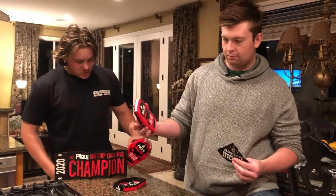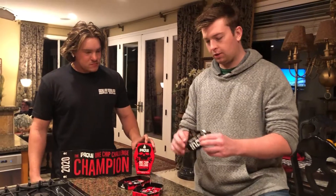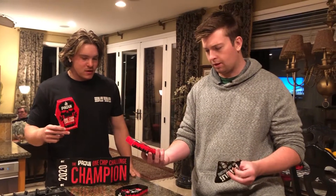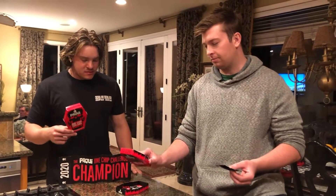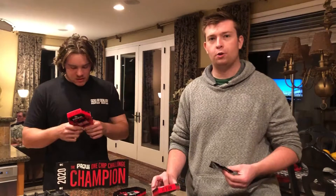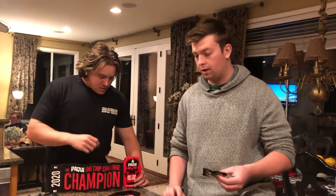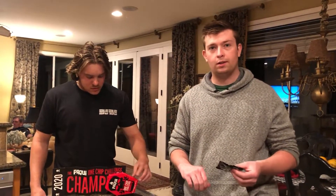This is the One Chip Challenge. My name is Kyle, this is Max. It's supposed to be a really hot pepper, and the challenge is to see how long you can last before eating or drinking something.